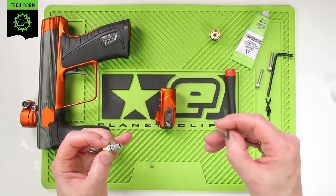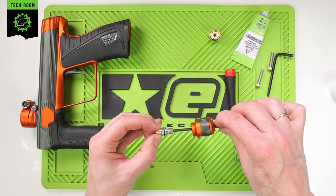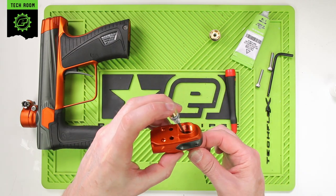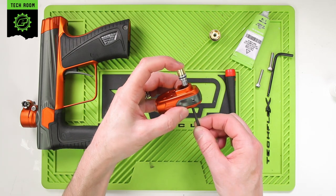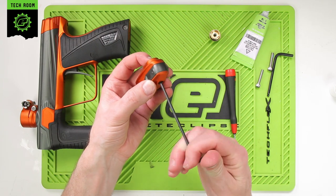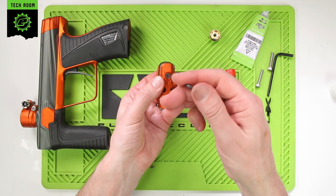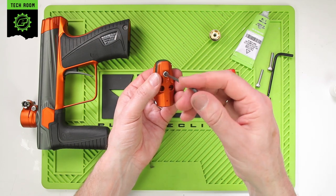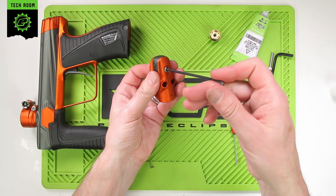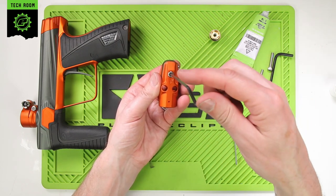The easiest way to reassemble is to take your hex key, slide it through the hole in the bottom of the POPs, put your finger on top, push it down into the pocket, and then turn the adjuster counterclockwise — this will screw it back through. As a rough reset, screw it until it stops and then go back two and a half to three turns.